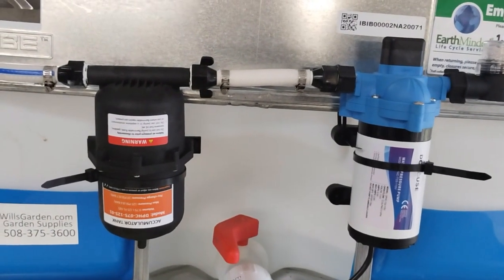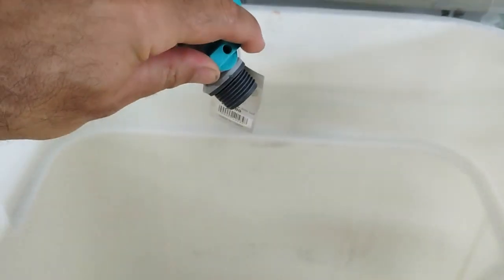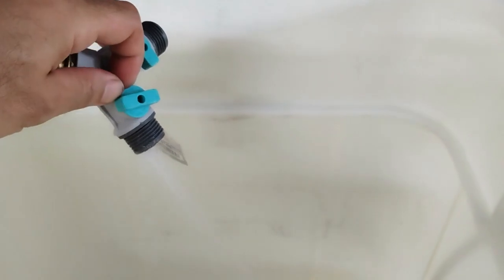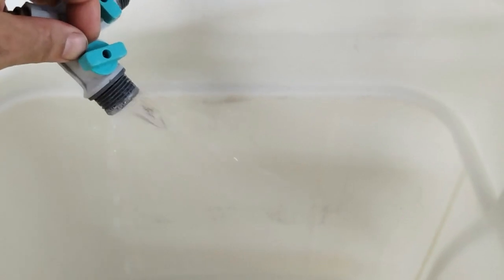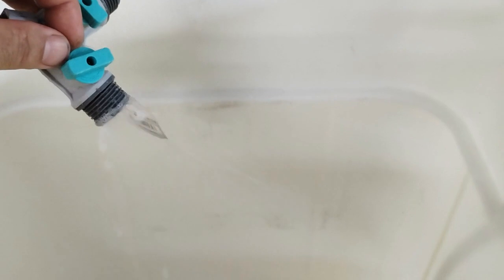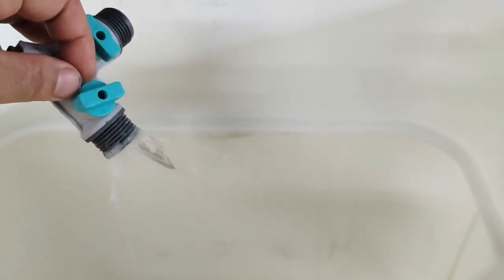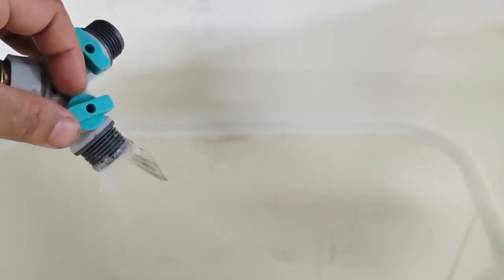They sell these separately — Amazon affiliate links are going to be in the description. What it does is smooth it out. A lot of RVers and boaters use these because it makes it so the pump doesn't have to cycle nearly as much. See how it's still working — the pump kicks on, it kicks off. That's a much smoother operation instead of that rapid firing.